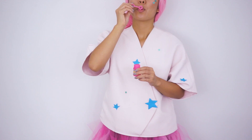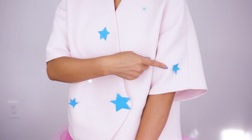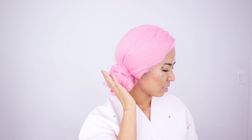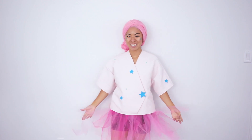A bath bomb is probably one of the easiest costumes. You can really be any fun color — you just need the right accessories. I used little bits of confetti as well as cutouts of stars placed all over a really boxy top. You can stack a dress if you can't find what you need. The rounder you can look, the better. I used the same tutu, some bubbles, and a loofah to finish off this fizzy costume.